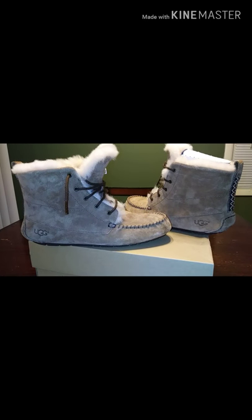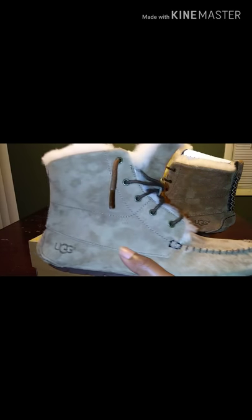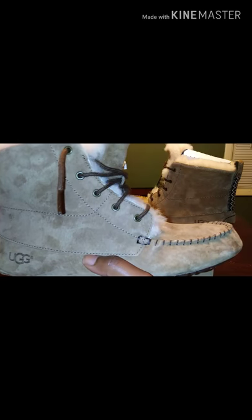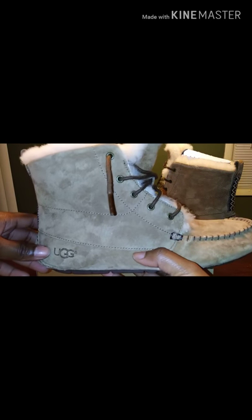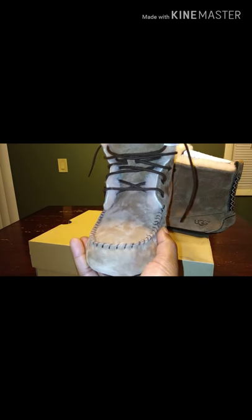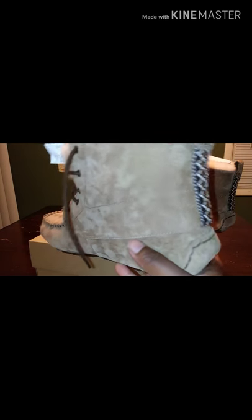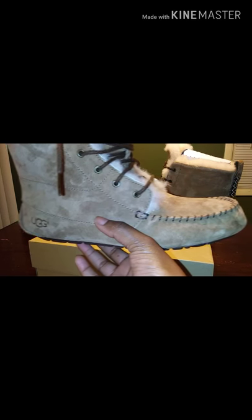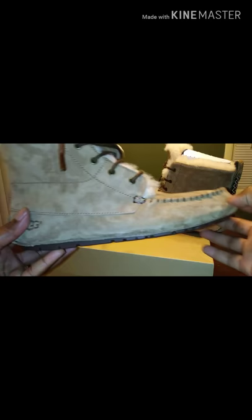Guys, there really isn't too much to this shoe. Would you guys cop these joints? Comment down below, let me know. Or are they alright? Would they be alright on somebody else's foot but not yours? I'm pretty sure they have these for guys as well, so you might wanna check them out online or in your nearest Journeys.